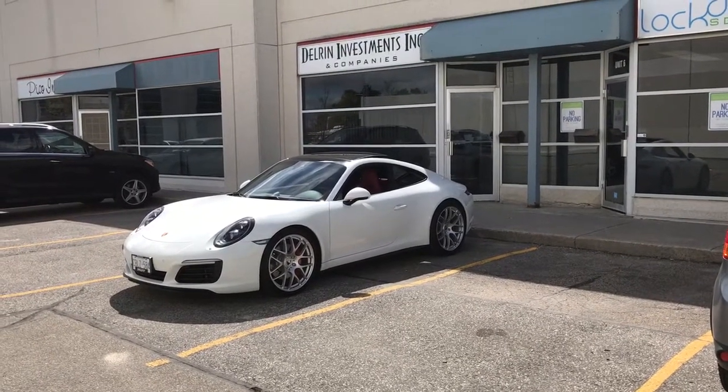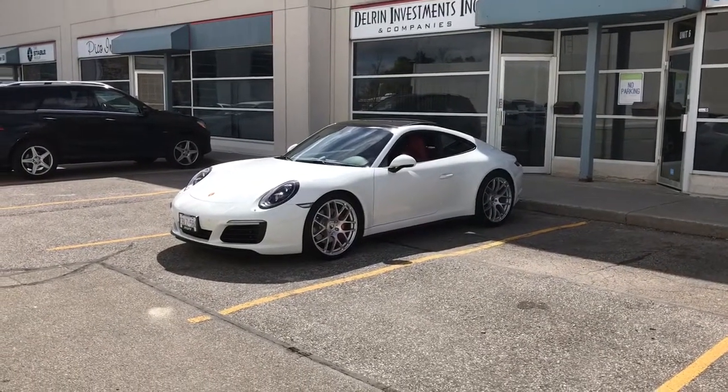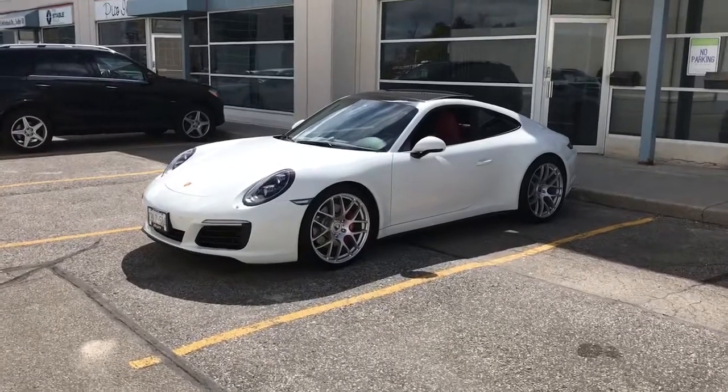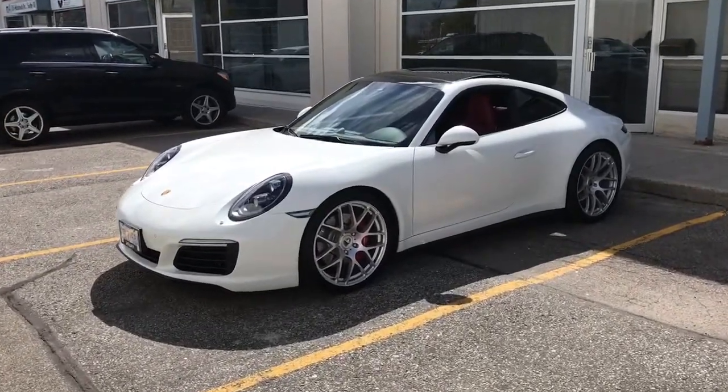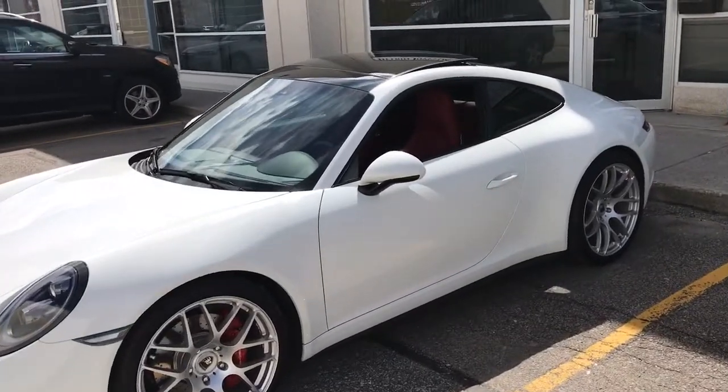Hey, what's going on everyone, it's Jeff at LockdownSecurity.ca. I'm bringing you a video today on this 2017 Porsche 911 Carrera 4S that we just did a dash camera install on. What we put into this vehicle is a BlackVue DR650 S2 channel, which is a front and rear dash camera.